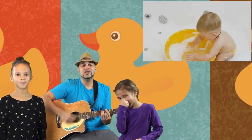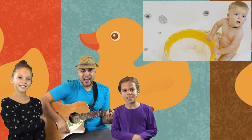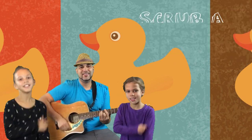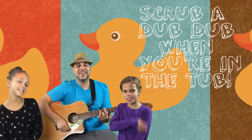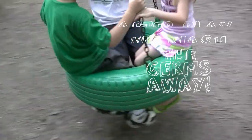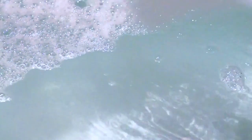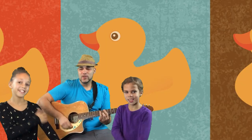Cover your eyes. There's germs around us everywhere. The bath is here so we're prepared. Scrub-a-dub in the tub, wash the germs away in the tub. It's scrub-a-dub, scrub-a-dub, scrub-a-dub.